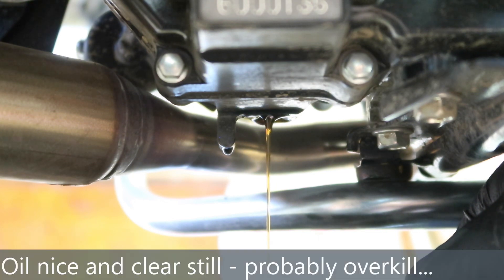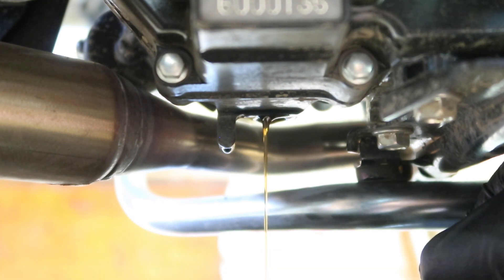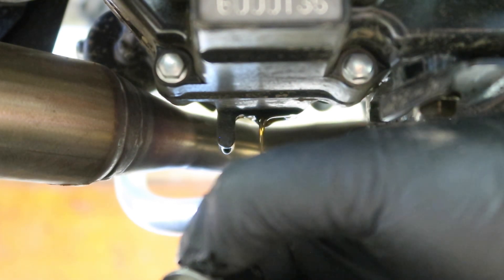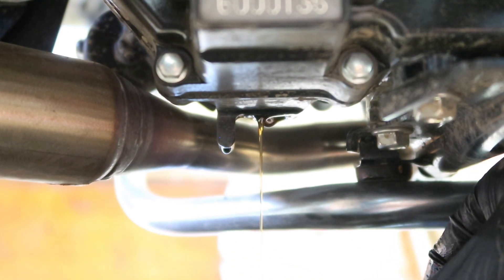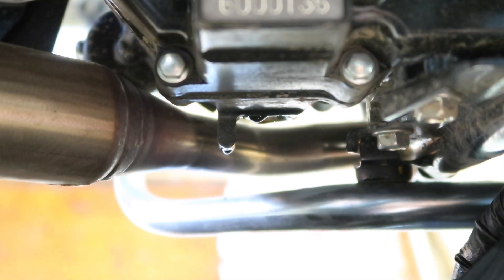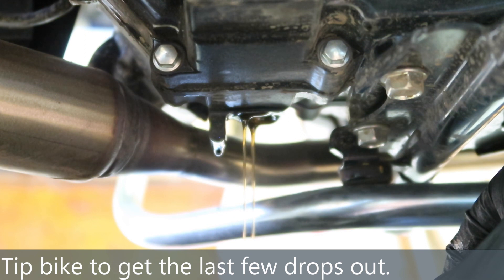The oil's draining out nicely — drip drip drip. You can actually see light through it; it's a wonderful clear colour, as it should be. It's almost brand new, just a year old. I'll take the oil filter housing off in a second and we'll change that as well. That's just a case of putting this back in with a new washer and refilling. If you want to get a little bit more out, just tip the bike on its side.